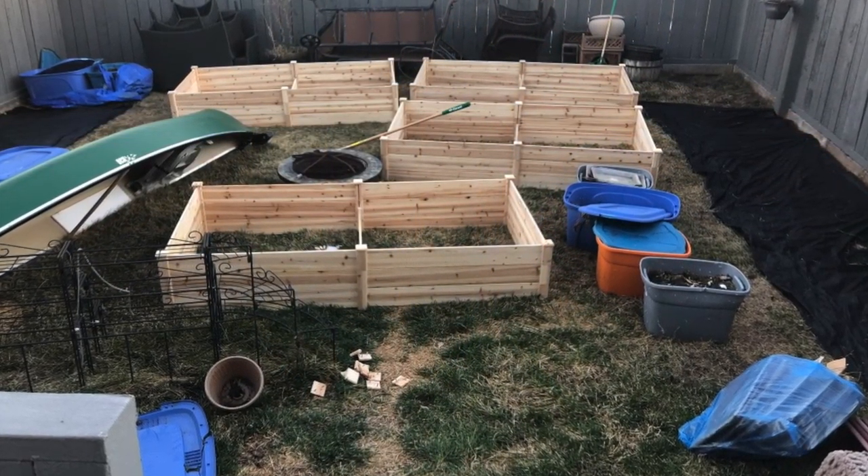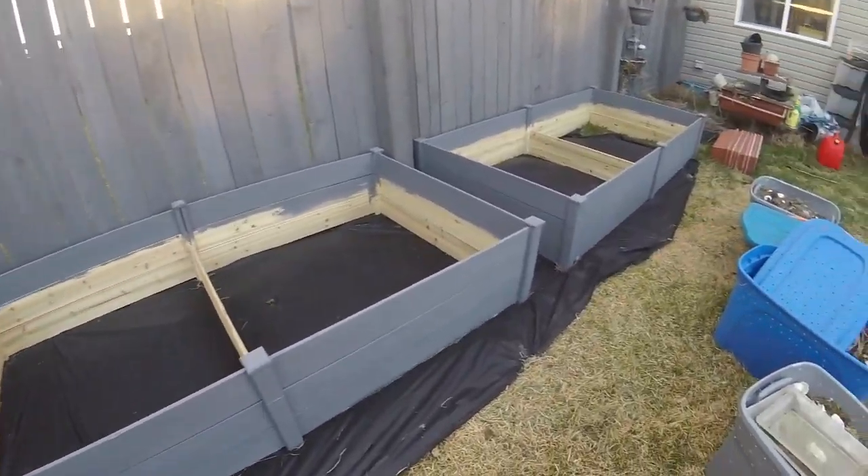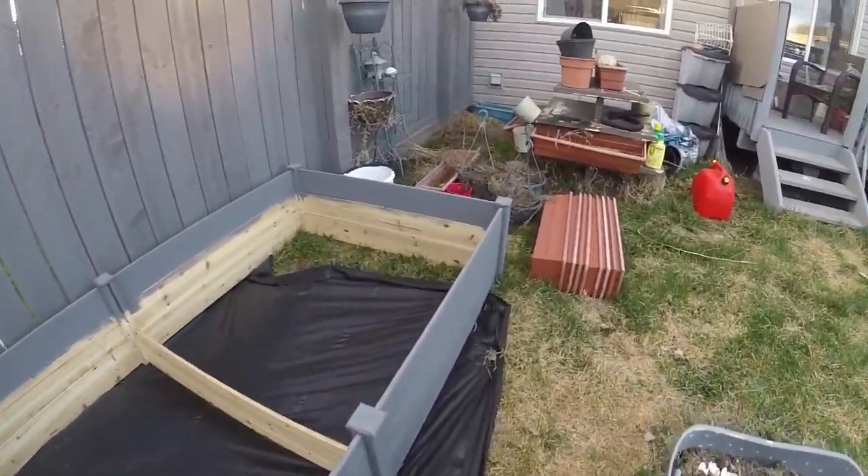Now that I've assembled all four, it's time to paint them. I wanted to paint them to match my fence. I want the garden to be more of a focal point than the planters themselves.